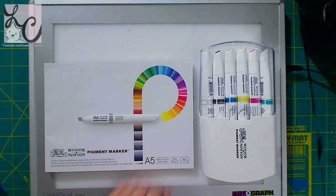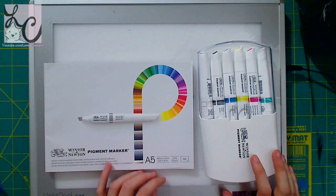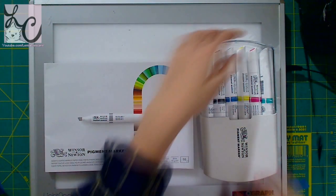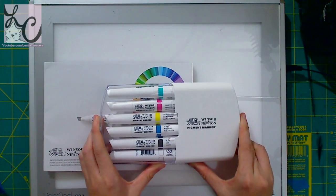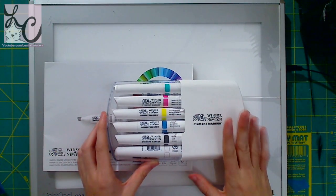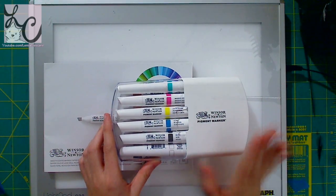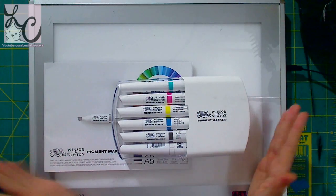Hi guys, Lemmy here. Welcome back to another art supply review. Today we're getting something really cool — I contacted Winsor & Newton and asked if I could receive a sample of their pigment markers. These are a new type of marker they've created. I saw demos and pictures online and thought they looked absolutely gorgeous. They're different from alcohol-based and water-based markers and look like you painted a painting instead of used markers.